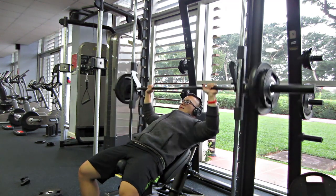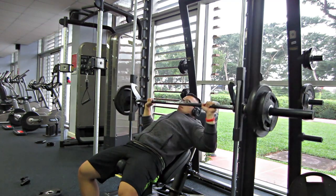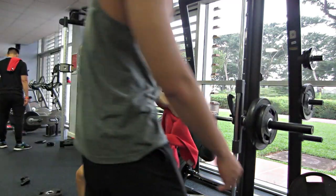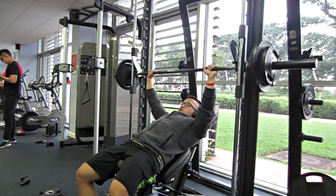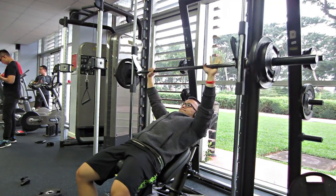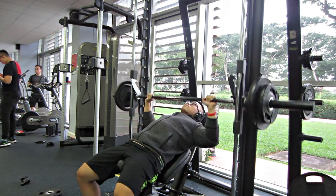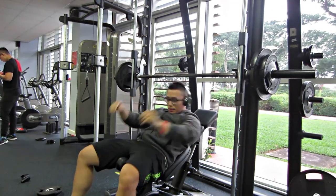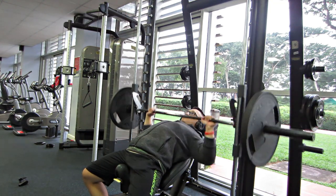Nói về cái chuyện tập tiện của Trung, thì bữa nay Trung sẽ quay cái phase 2 của cái giáo án Credit with Jeremy. Hôm nay là ngày ngực. Bài đầu tiên là chúng ta sẽ bắt đầu với bài Smith Machine Press, đẩy ngực trên với cái máy Smith. Trung khá là thích bài này, và giáo án cũng có đẩy ngực trên với bài Smith này. Theo như Trung theo dõi các YouTuber bên Mỹ, họ đa phần tập ngực trên với Smith Machine cũng khá là nhiều.